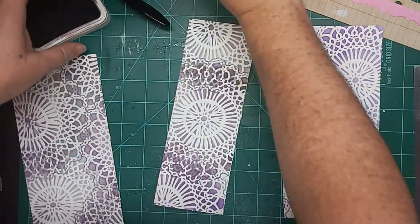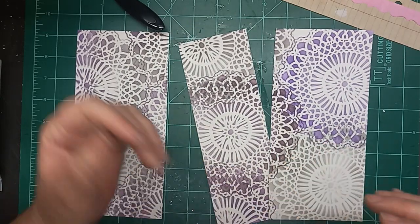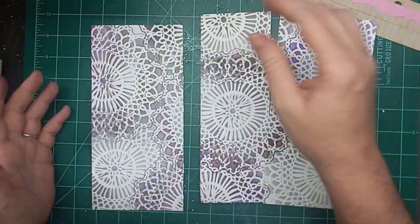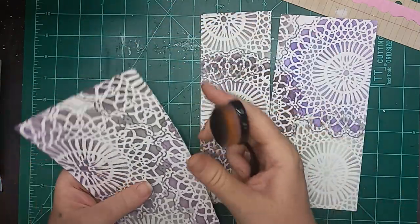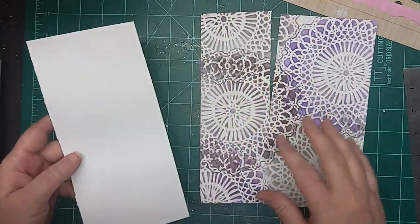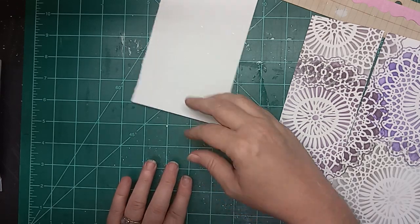I'm just taking two seconds to close up all my inks so that I do not get into them, because I'm terrible about setting my hand into the side of it and then walking around with a big old ink stain all over my hand. You can totally ink the edges if you wanted to - this torn edge really takes a good inking really well. I'm not going to worry about it this time. This glitter is just off of the collage fodder - some of it will stay, but most of it will probably slough off because it's not adhered.